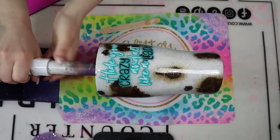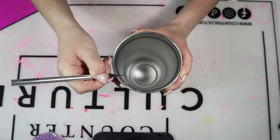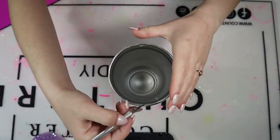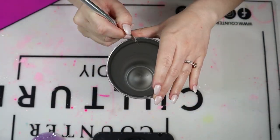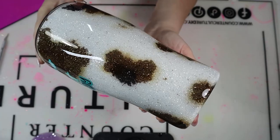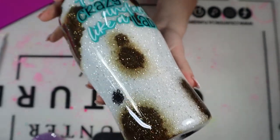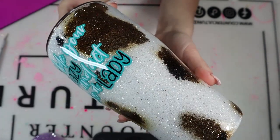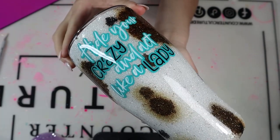My second coat of epoxy is nice and cured — I'm so excited to get this cup off the turner. I'm going to take my X-Acto knife one last time to cut the rim and remove any excess epoxy, and then I'm going to wash the inside and outside of my tumbler using Dawn dish soap like I always do. Then I'll add the lid and show you the final tumbler. And here she is — isn't she gorgeous? This is not my style at all, but I was super proud of this tumbler. It was my first cow print tumbler, and I think these are just a hit. Cow print never goes out of style, like leopard print. If you enjoyed this video, please give me a thumbs up and don't forget to subscribe for more tumbler and craft videos. Thanks so much for watching and I'll see y'all next time.